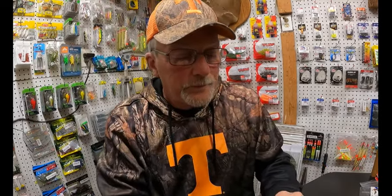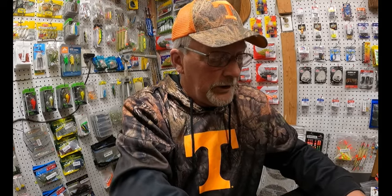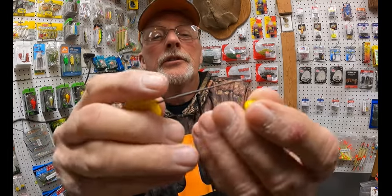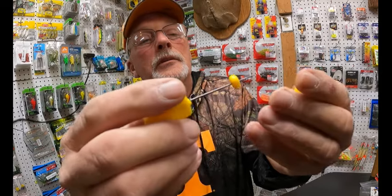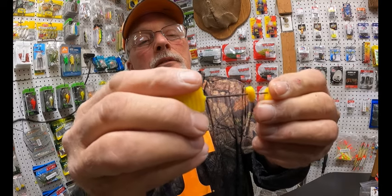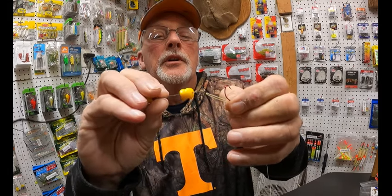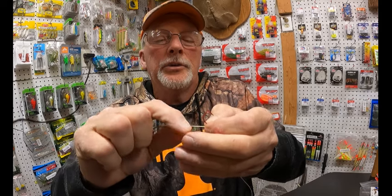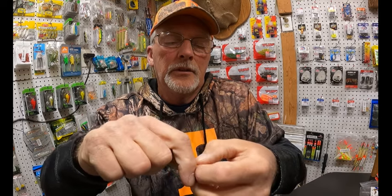You take your corn — plastic corn. Take a couple pieces, I'll show you how you do it. You push it right through the corn like that. Put both pieces on it, just push it through. Take that loop, stick it through here, hook it, and you push your corn up on there just like this.